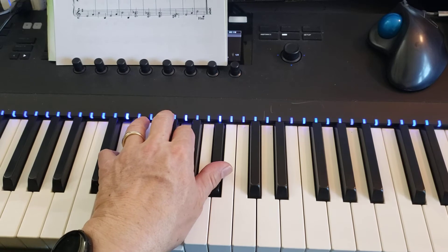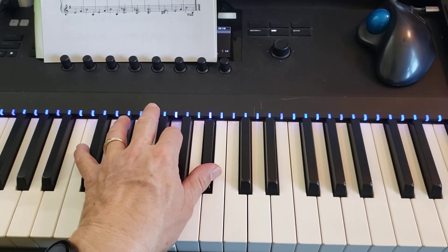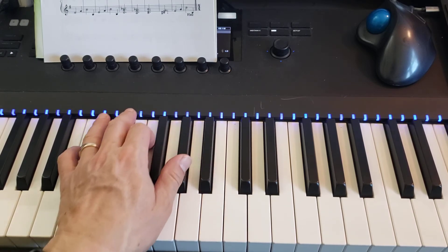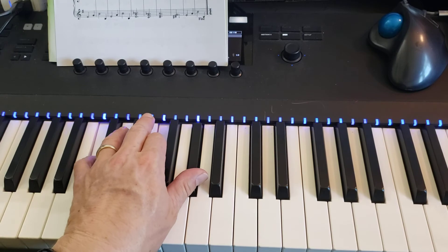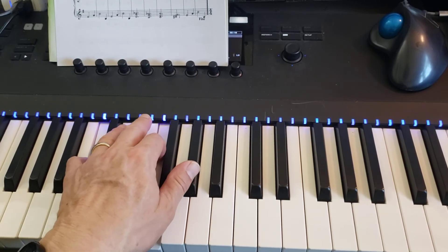And then you move everything down to the next key like it. So the D moves down to C, the G moves down to F, and the B flat moves down to A flat. So that's C, F, and A flat, fingered 5, 2, and 1.